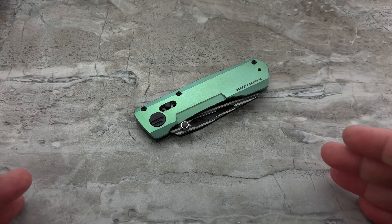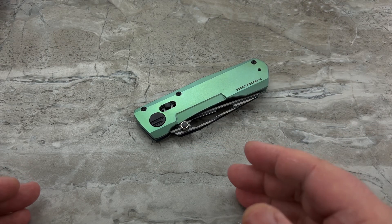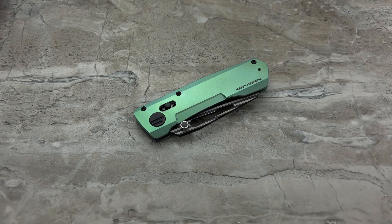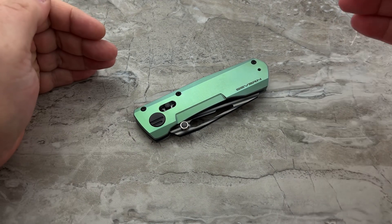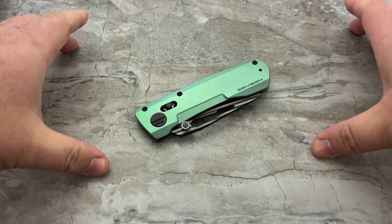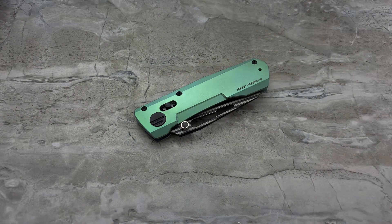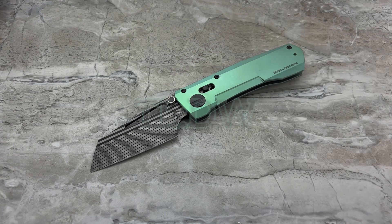So let's go through the knife. As always, I'm going to follow my format of the TLDW — Too Long Didn't Watch. If you don't have a lot of time to dedicate to knife reviews, I'm going to make that as quick and concise as possible with the pros and the cons of this particular knife. Then we'll get into the specs, and after that, the actual review portion of the video.